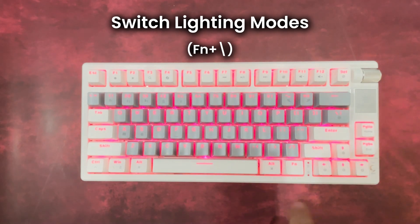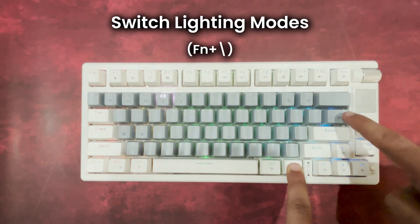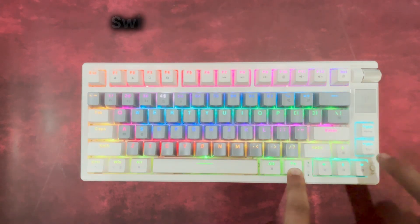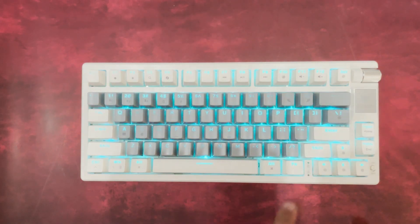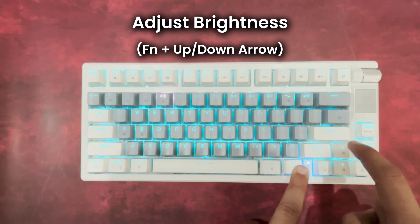Let's explore the backlighting controls. We'll start by switching between different lighting modes, giving you a range of vibrant effects to choose from. With a quick key press, you can change the lighting colors, letting you match your setup or mood. You can also control the brightness level, perfect for low-light environments or immersive gameplay.